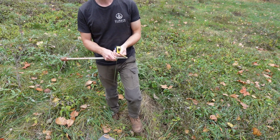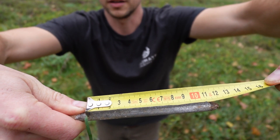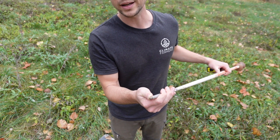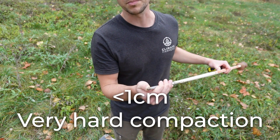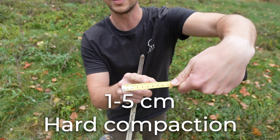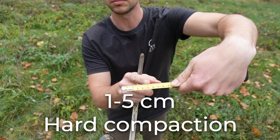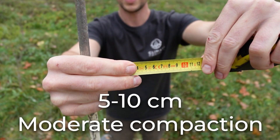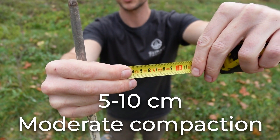Go ahead and grab it right at the point where it meets the ground, because that's what you're going to be measuring. With a tape measure, you can see here I've got 12 centimeters. Now, if your post barely breaks the surface and you're using quite a lot of force, that's very hard compaction. Anywhere between one and five centimeters using significant force is also hard compaction. Between five and 10 centimeters is considered moderate compaction.